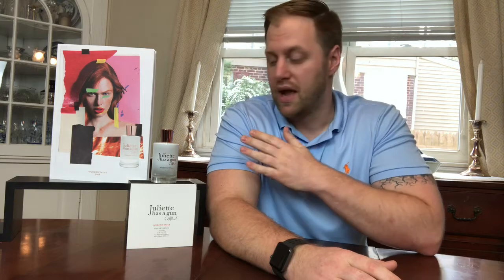I absolutely love this one. I think it is perfect for the summer — a completely nice, well-blended, and well-rounded fragrance. I think it's a five out of five in my books. I would recommend this all day long as a go-to for the summer. It's really warm, really nice, really zesty — just got everything you could possibly want in a summertime fragrance.